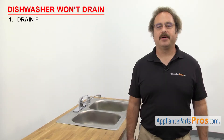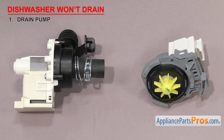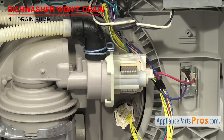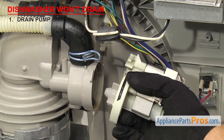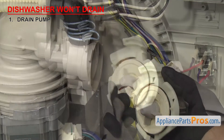First thing to check is the drain pump. It pumps the waste water out of the dishwasher. The drain pump is usually made up of a small electric motor and a pump body with a drain impeller inside. The drain pump is located at the bottom of the dishwasher. If the dishwasher will not drain, it could be that the motor has failed or something might be stuck in the pump body. You can inspect the pump body to see if it's something you can clean out or if the impeller is damaged.